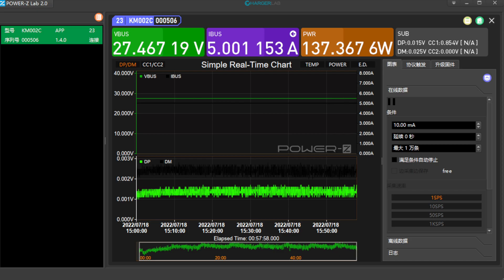We also tested the full load performance of the charger. We adjusted it to 28V 5A, 140W, and let it run continuously for an hour. The voltage and current curves are horizontal and straight during the test without obvious fluctuations, so it's quite stable under long-term full load conditions.